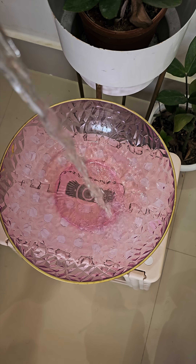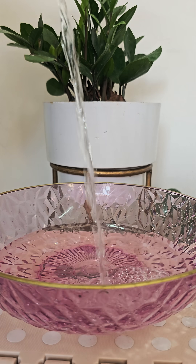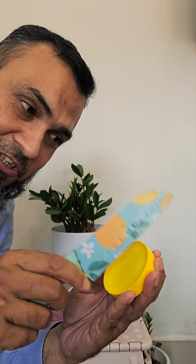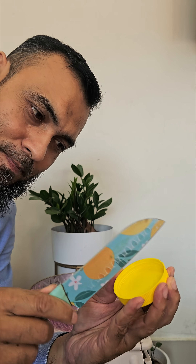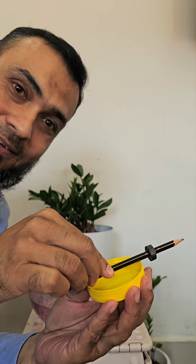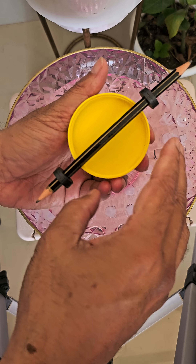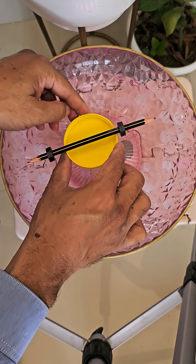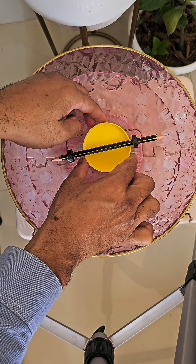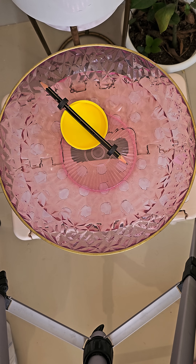Take a bowl, take a cap or bottle and make some marks here so that the pencil can be fitted here. Balancing the pencil here, I am slowly putting it in water and leaving it to move freely.